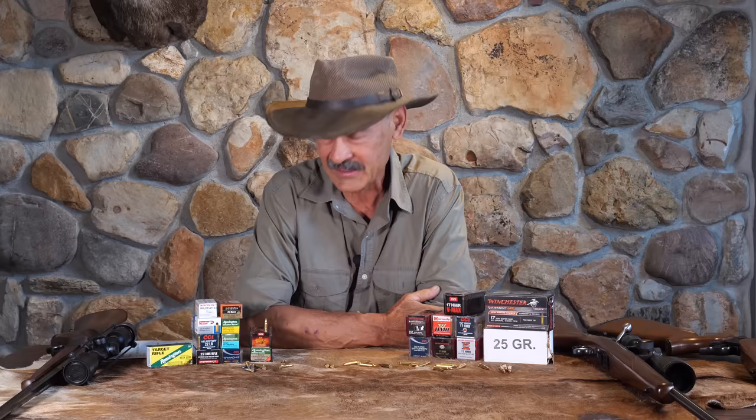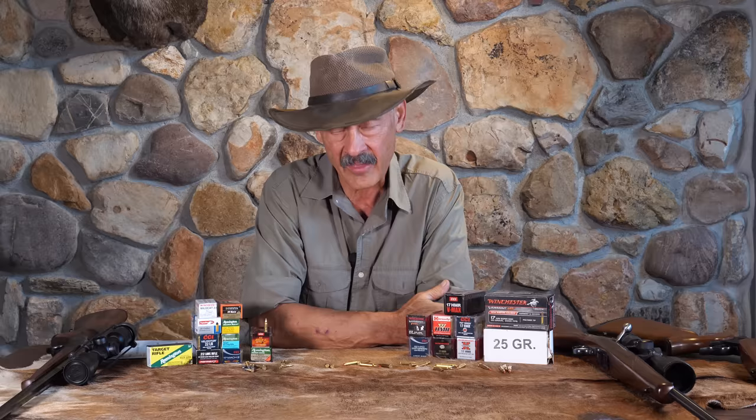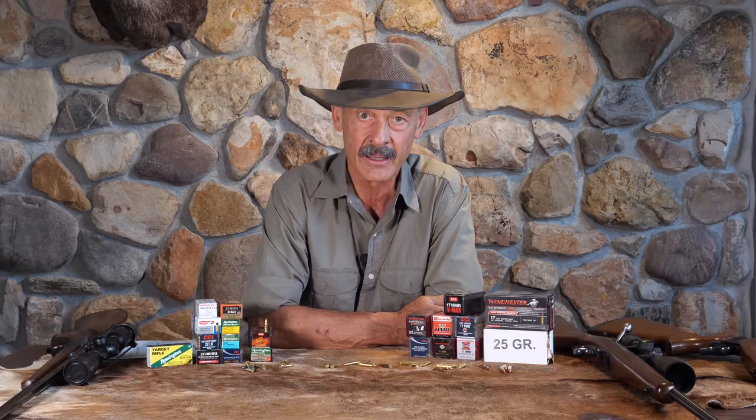So those are the .17s with some .22s thrown in to put things in perspective — that is the rimfire family. One extra note: someone is surely going to bring up the 5mm Remington. This was a 1969 project from Remington — it's similar to a .22 mag but necked down to .20 caliber, 5mm. It was not widely accepted, but I thought it was pretty darn effective. It does not match the WSM-17, and it went away in just a few years. At the time it was the fastest and hardest-hitting rimfire cartridge.